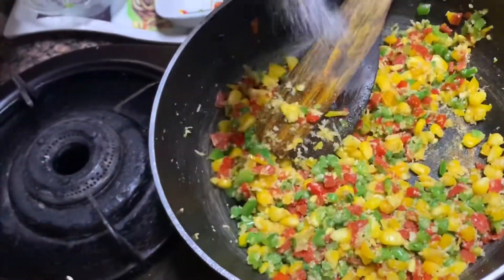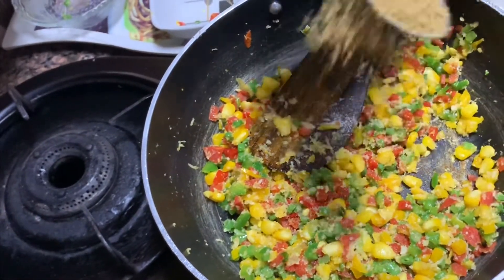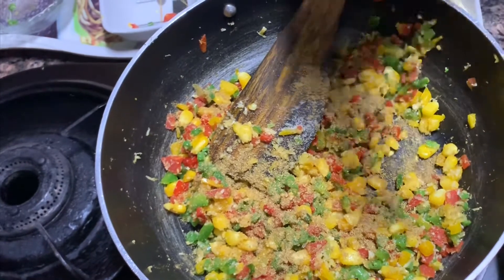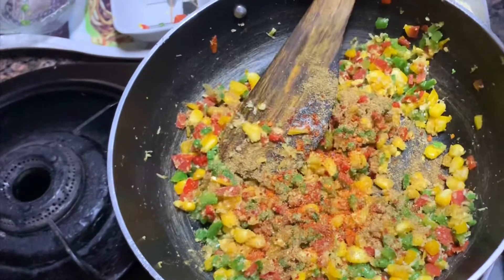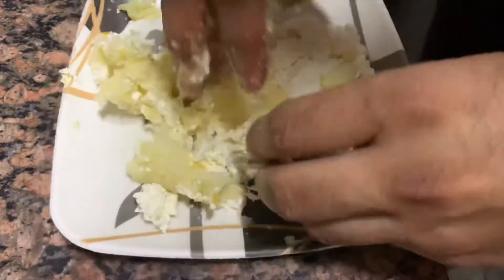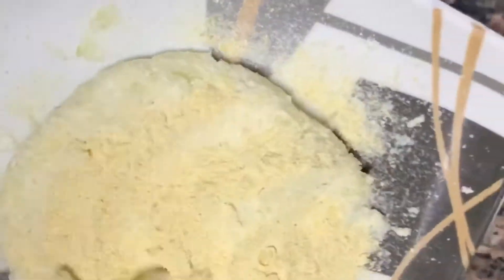We will add the sauce. Coriander powder — the flavor of the sauce is very layered. It has a little bit of Kashmiri chili powder as well. Now we are going to mash and mix both paneer and potato together. After making the mash, we add rice flour and roasted chana powder for the binding.